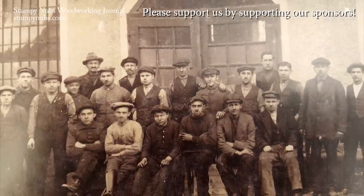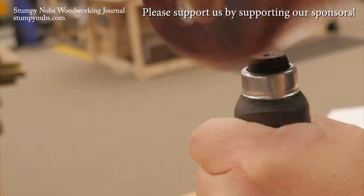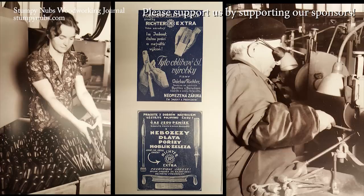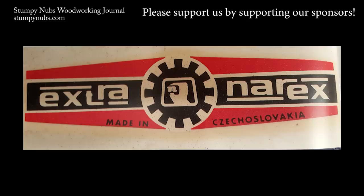For a hundred-year-old company, Narex sure has some secrets — like how can they make so many tools of such quality at such affordable prices, and why didn't I know about this company's rich history before? Narex is just full of surprises. Check them out at the link below this video.